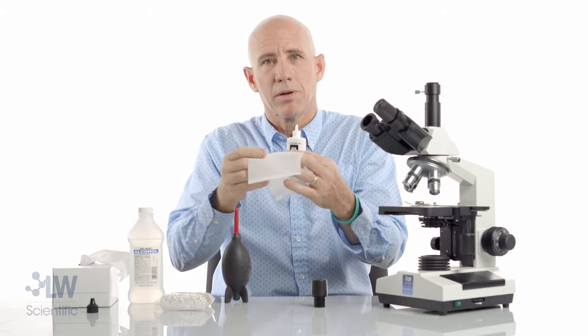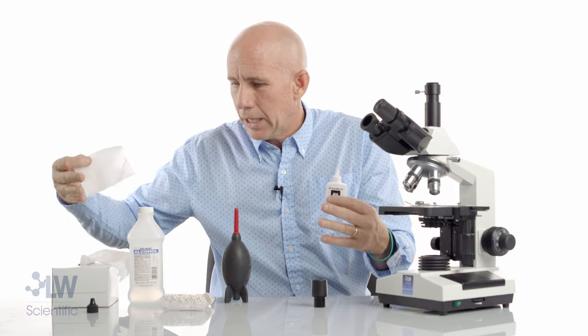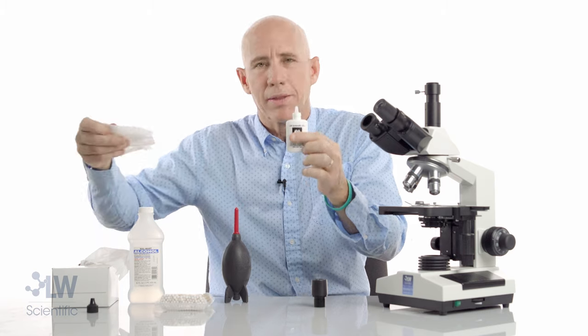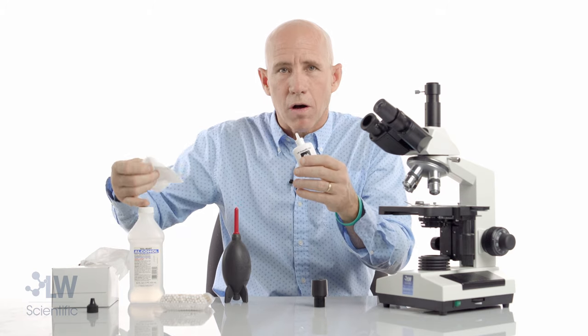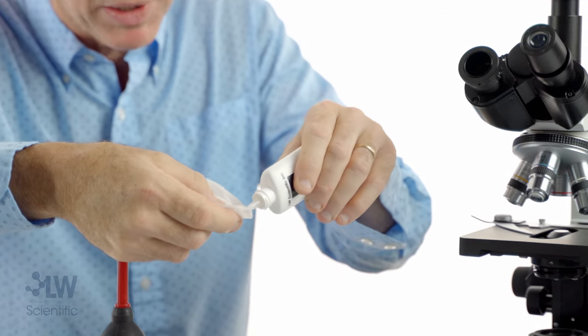We're going to use our lens cleaning fluid, and I have lens paper — you can probably buy it at a camera store or even Walmart. I'm going to put just a tiny droplet there, just enough to dampen it.